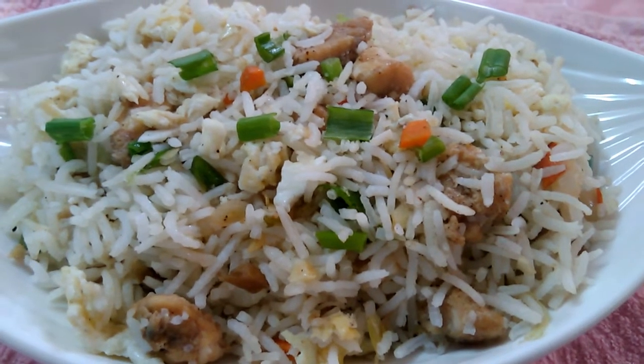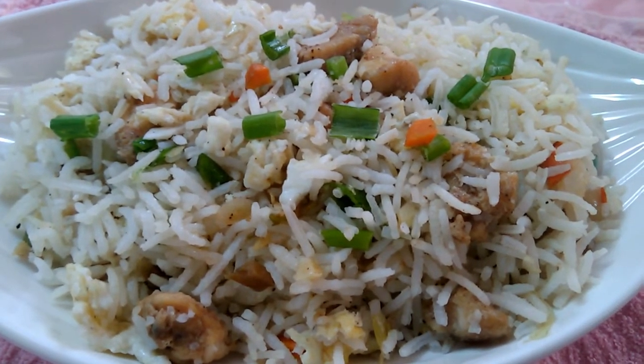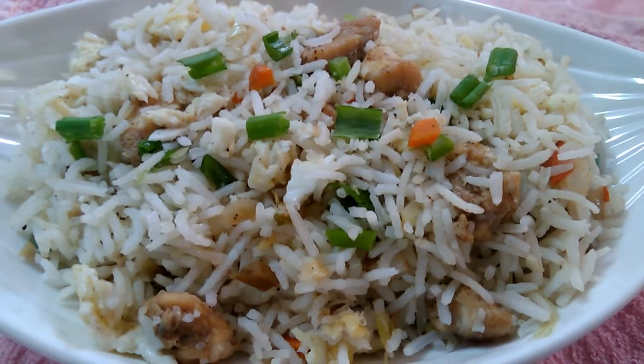Hello, welcome to our channel. We are going to show you how to make chicken fried rice.